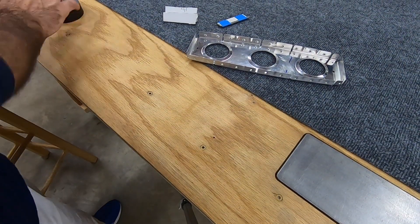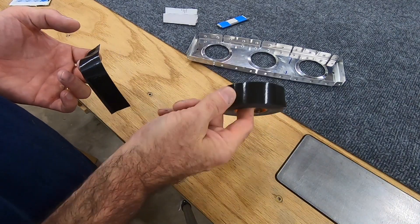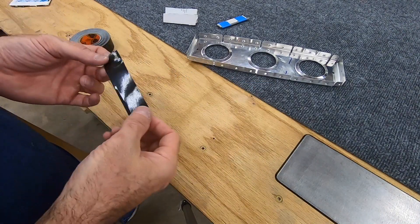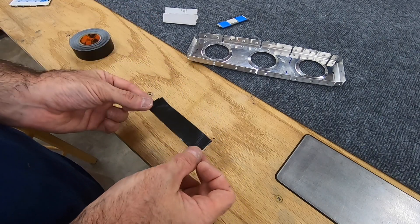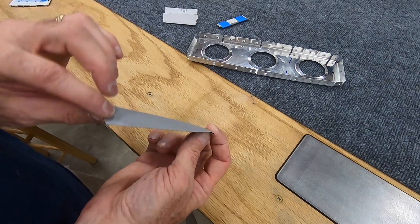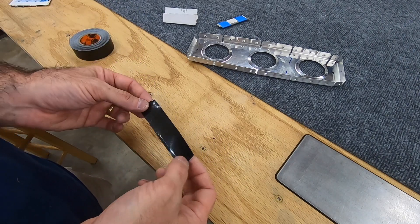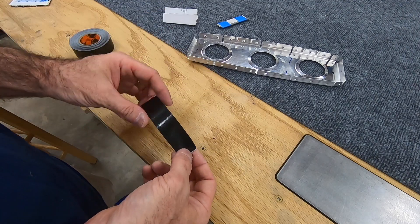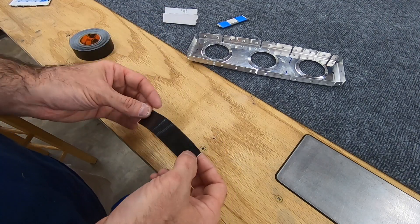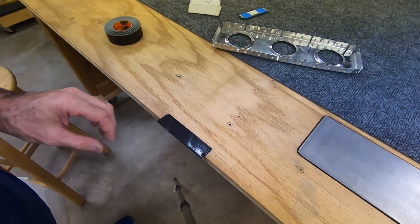I'm going to try to duplicate this. I've got a roll of one-inch wide gorilla tape. There's nothing sacred about it needing to be gorilla tape — it just needs to be a thick, sticky duct-tape-like tape. It didn't need to be any wider than an inch, and the duct tape I had laying around was wider than that, so this is what I grabbed.